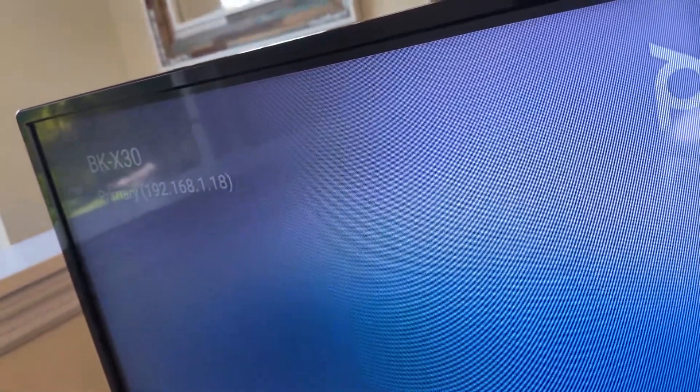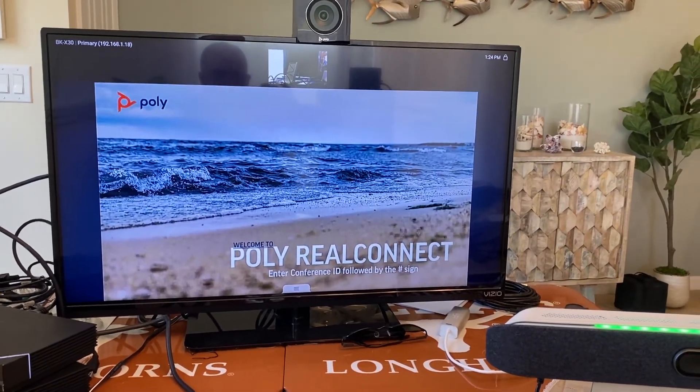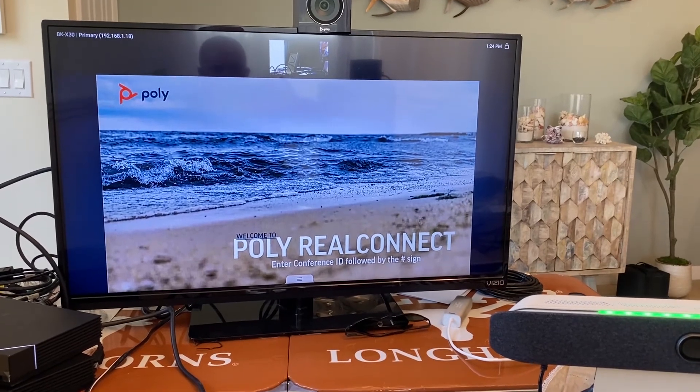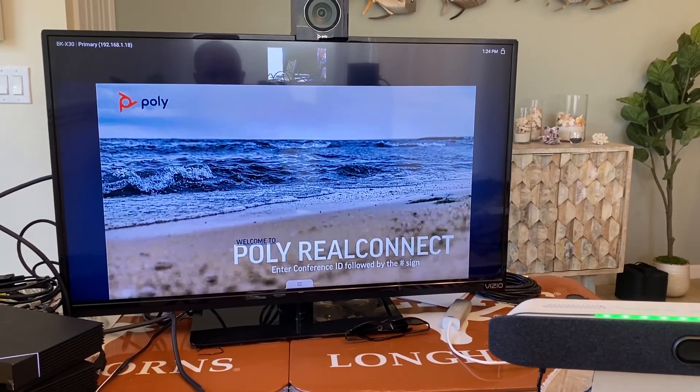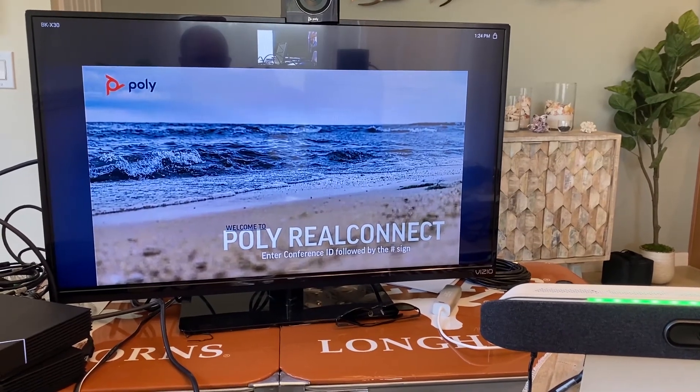There we go — we've got a LAN address on my local LAN. Welcome to Poly Real Connect service. Please enter the conference ID. As you can see, the call connects, and I'm doing this 100% wireless through the Poly X30 and the Netgear Wi-Fi adapter.